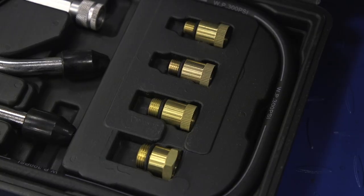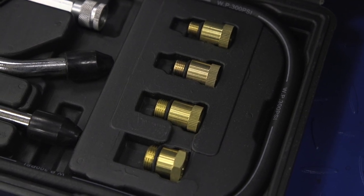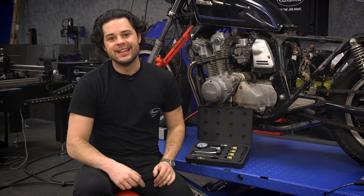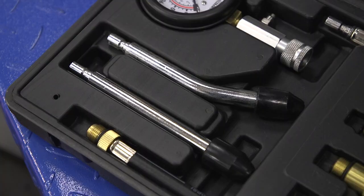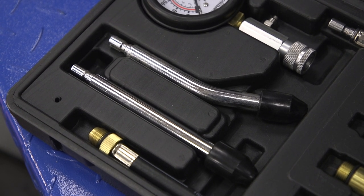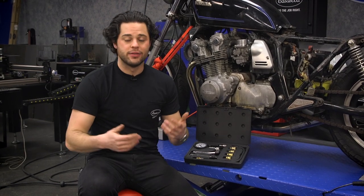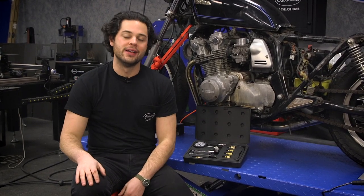Of course, you get all of the adapters you're going to need for all the common spark plug thread sizes. You get M10, M12, M14, and M18 included in the kit. Also, you get two rubber conical ends as well. If you want to do a quick test, you can remove a plug, smash that in there without having to thread anything in and get a quick reading — very nice to have. You get a straight one and an angled one in this kit.